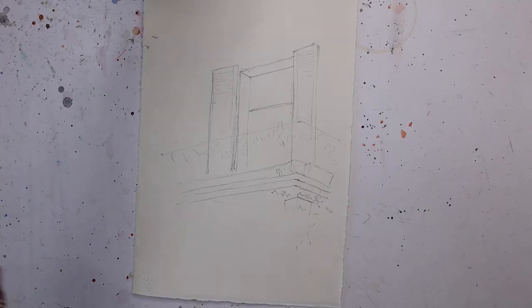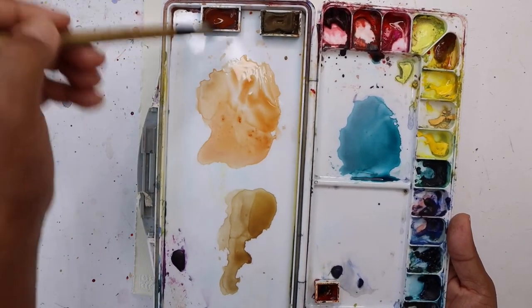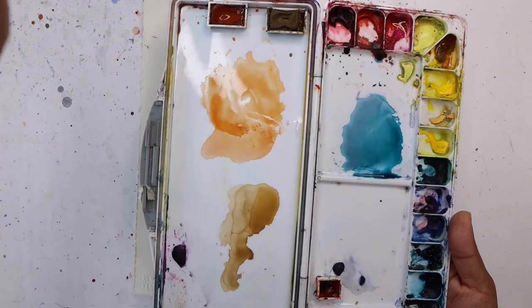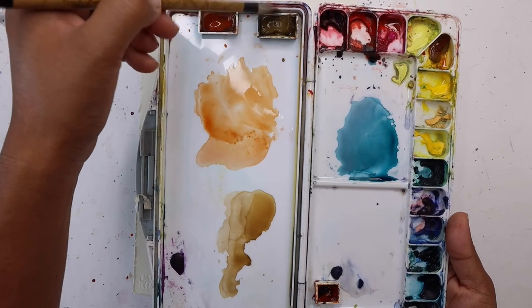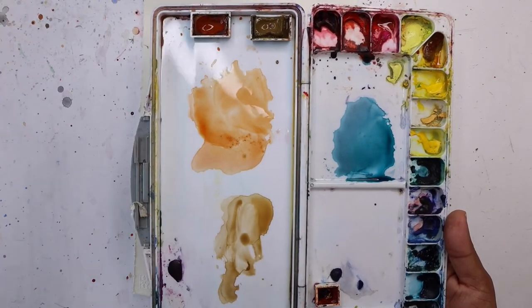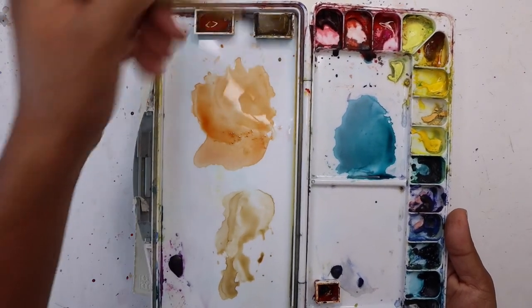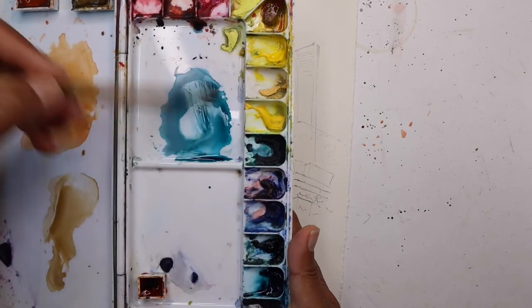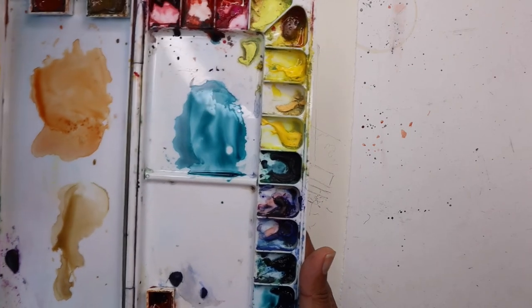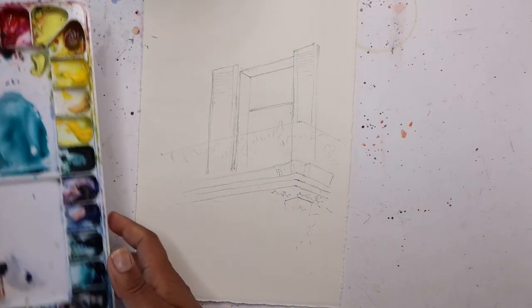I'm going to start by preparing the paint. I've soaked my paint pans so they're nice and moist. I've also prepared a little bit of pigments that I need. I'm using a little bit of Indian red for the pots, some raw umber for the walls around the balcony - that's a very light wash. I've got aqua green for the shutters, and then you can use a little bit of green or yellow for the foliage as well.